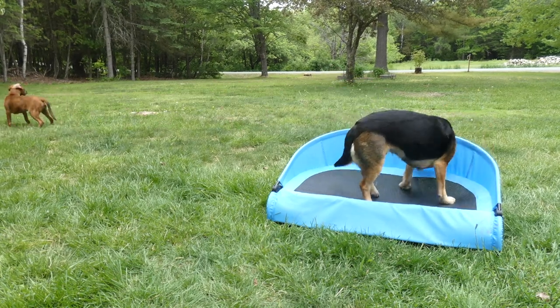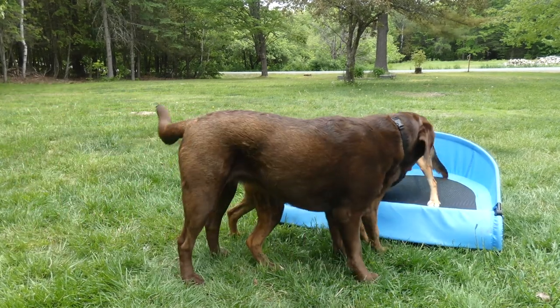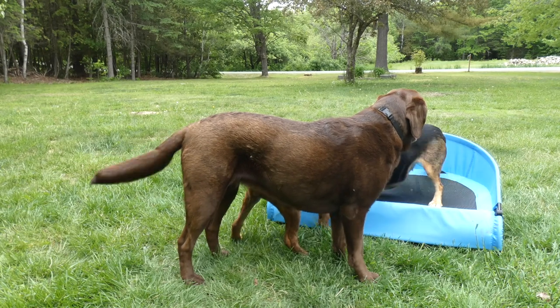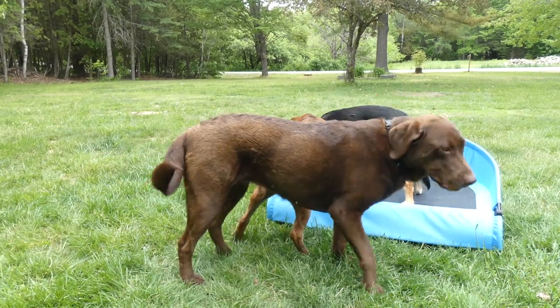If you guys have any other questions on the Gen 7 Pets Cool Air Cot for Dogs, feel free to send me an email. I appreciate you guys watching this video review. I will see you back next time.